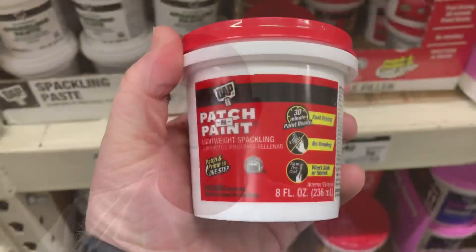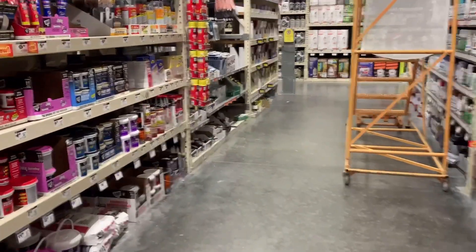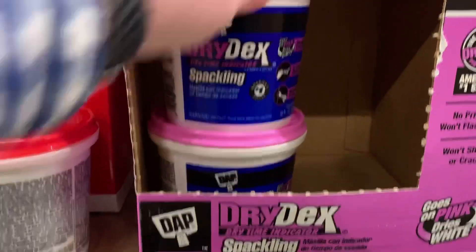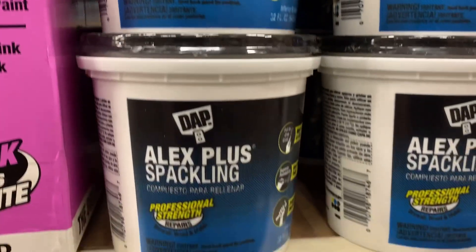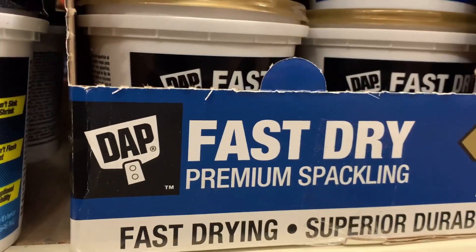You have what they call spackle, and you have joint compound, also known as sheetrock mud, or just mud. Most people when they're doing a repair job, if they've never done one before, they more likely would get the spackle just because somebody else probably recommended it. Spackle is pretty much made out of sheetrock mud but it has some hardeners in it. It's not as pliable. Typically you can sand it and paint it in 30 minutes, so it makes a quicker job. Spackling is good for repairing small tiny holes and stuff like that.